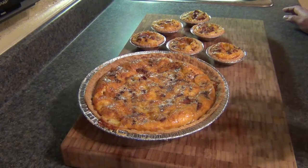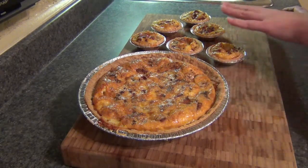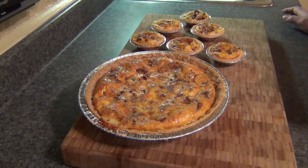This is a beautiful, beautiful quiche. It's so moist that it will melt in your mouth. And they freeze really, really nice too. Till next time.